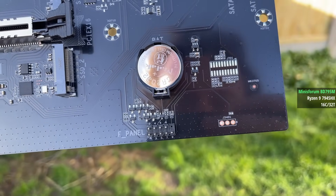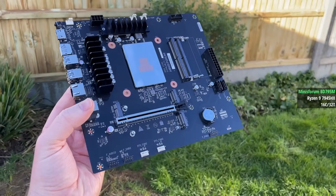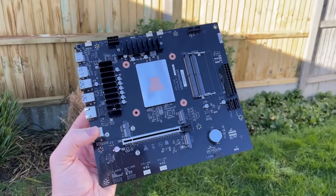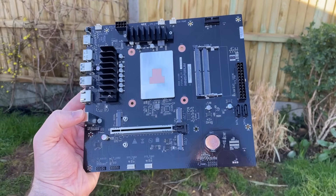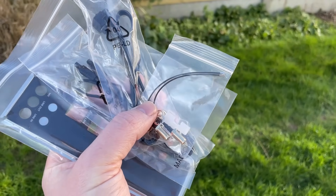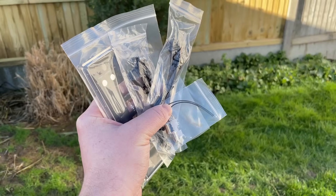I think the price is pretty reasonable considering the specs, but the board itself does look very basic. We have two M.2 SSD slots, two regular SATA ports, and an E-key slot for a wireless adapter. There is a lack of USB-C in terms of a header and rear connectivity.